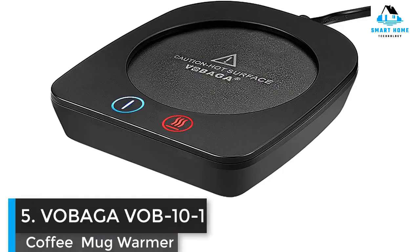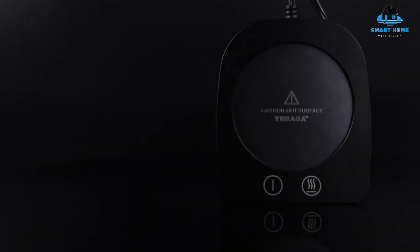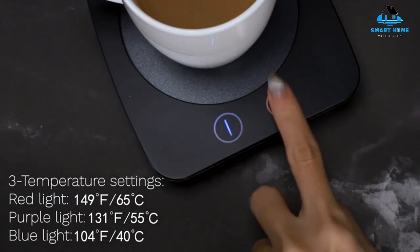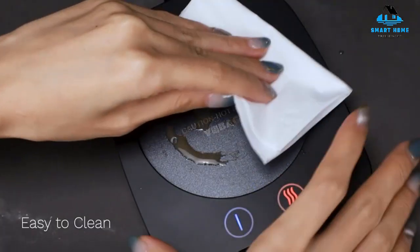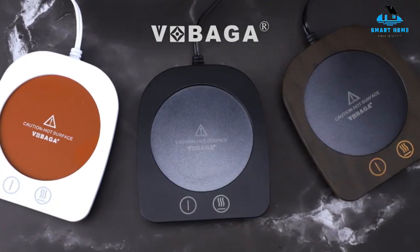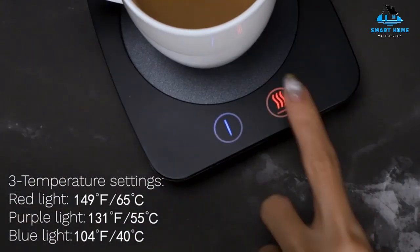Number 5: Vobaga VOB-10-1 Coffee Mug Warmer. This Vobaga cup warmer is not very decorative and looks relatively cheap, but it works just like most other warmers. In minutes, it will have your coffee at the perfect drinking temperature and it will stay that way for up to 4 hours. An automatic shut-off feature is included as a safety feature, perfect for those who tend to forget their coffee. Easy to use with an on button and heating options according to your preferred drinking temperature. When you turn it off, the power button flashes until the surface is cool enough to touch. Compact and easy to move while in use, the power cord is long enough to sit on a counter or desk.